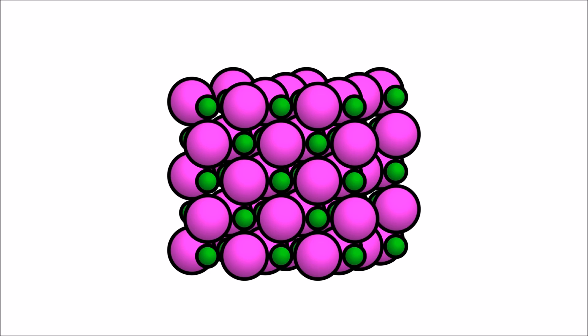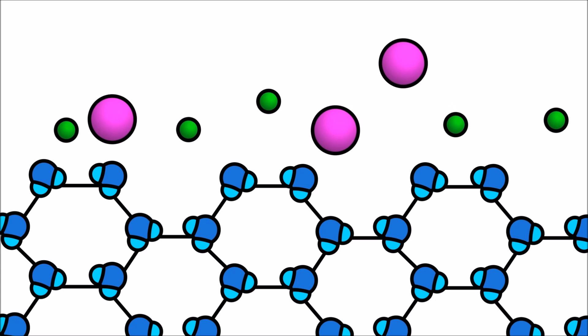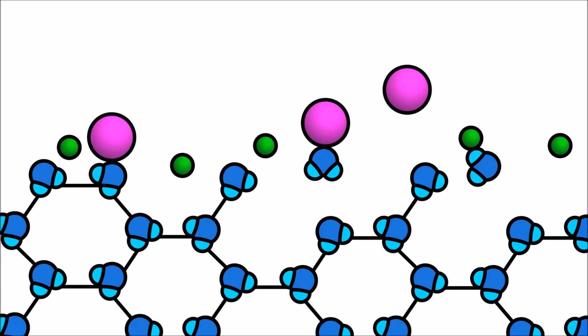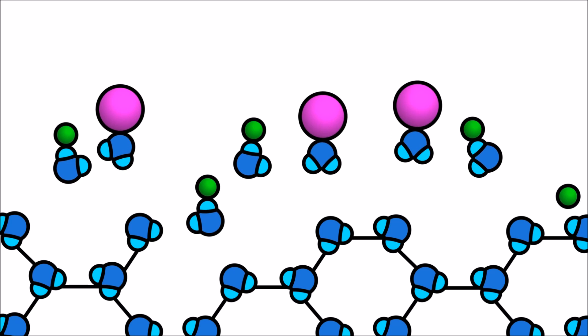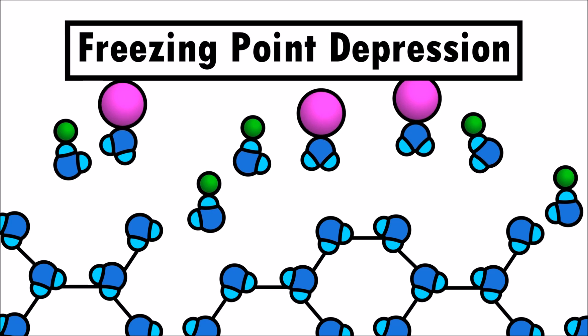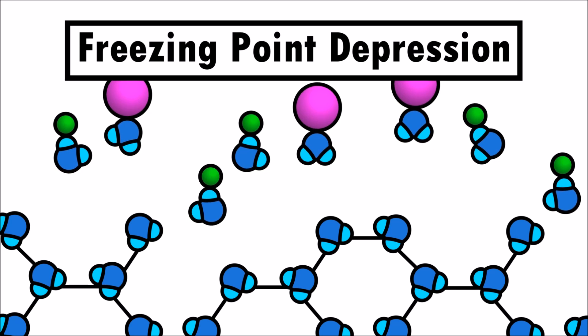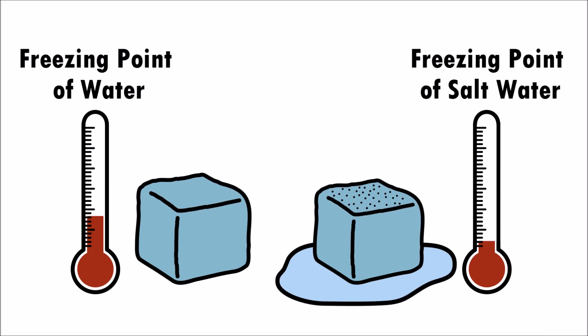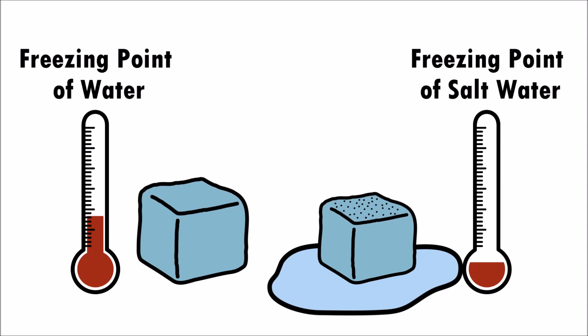Salt is made up of two ions: sodium and chloride. When salt is added to ice, the sodium and chloride ions break apart the bonds that hold the water molecules together. This reaction is called freezing point depression, causing the freezing point of a salt water solution to be lower than the freezing point of water.